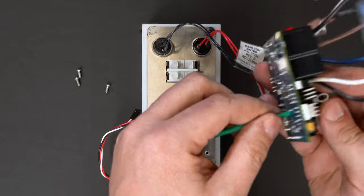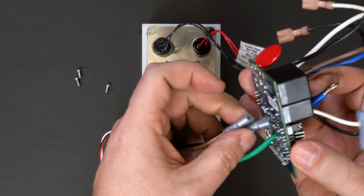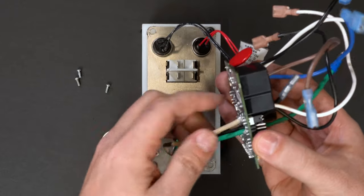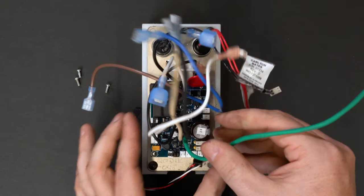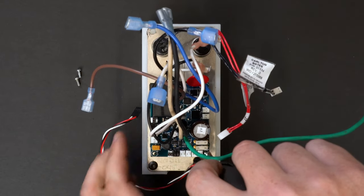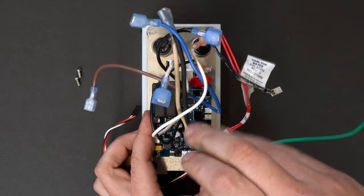Run the black, white, and green power cord wires through the center hole of the circuit board. Attach the circuit board to the control panel with the three Phillips screws.